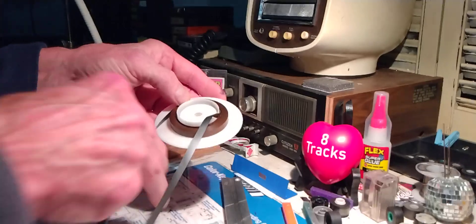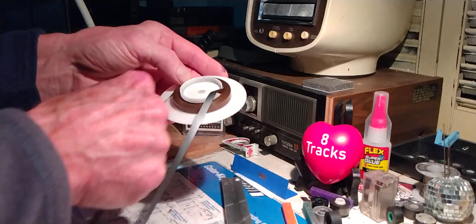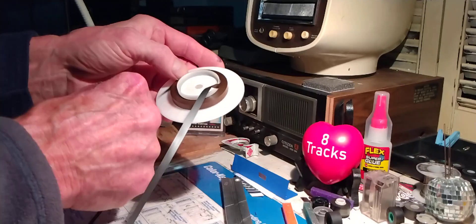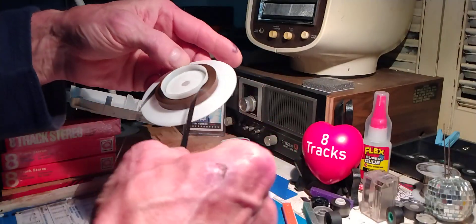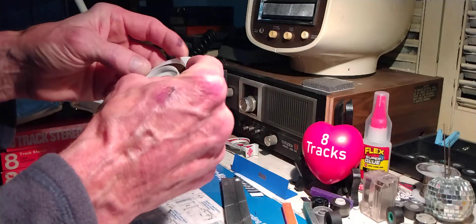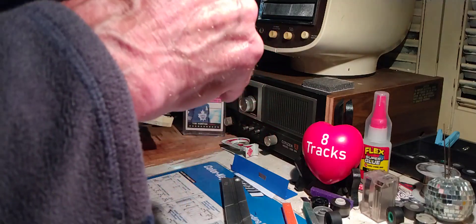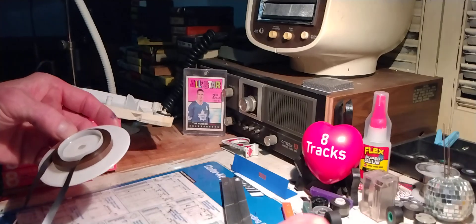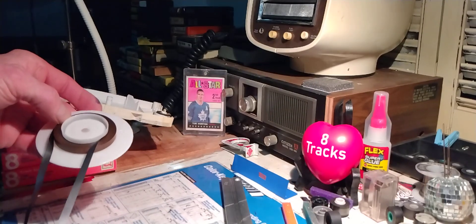I've got to pull on the outside to kind of bunch it back up again and get it reasonably tight. Now I'm going to have to hand-wind this — it's going to take me about 10 minutes to do that, so I'm going to pause the tape and we'll be right back.